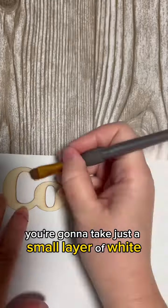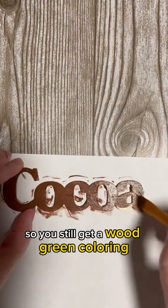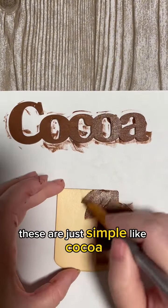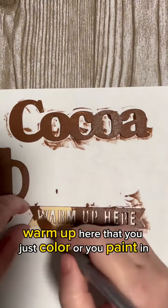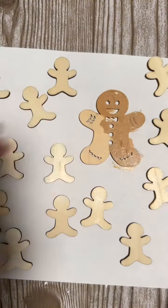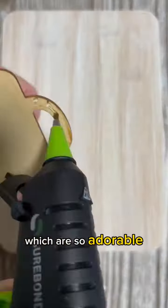You're going to take just a small layer of white and coat the back so you still get a wood grain coloring. These are just simple designs like a cocoa mug that you just color or paint in, and then little gingerbread men which are so adorable.